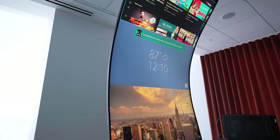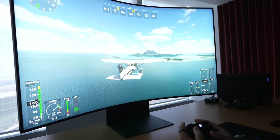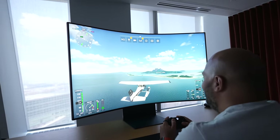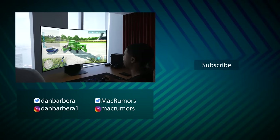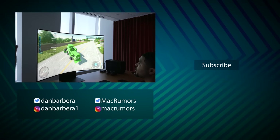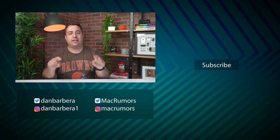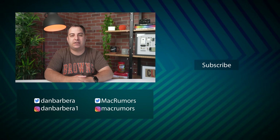Overall, this monitor was pretty incredible to see in person. It definitely left a lasting impression, but I really do need to put it through its paces when we get our unit. I want to know your thoughts in the comments — do you think this could replace three to four different monitors, or is this kind of a gimmicky thing? When we do get our unit, I'll be setting it up with different Mac setups and gaming consoles, so let me know if there's something specific you'd like to see. This has been Dan with MacRumors — thanks so much for watching.